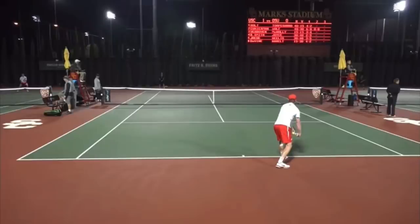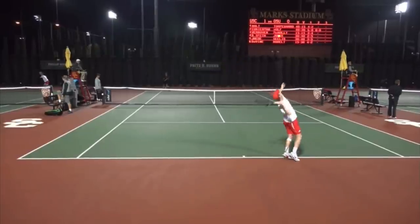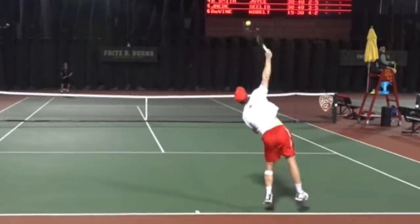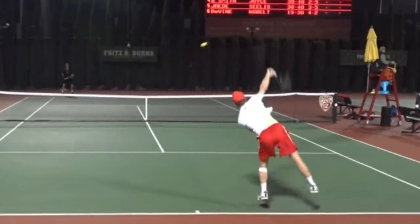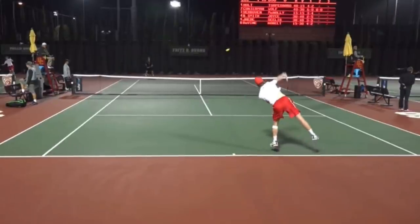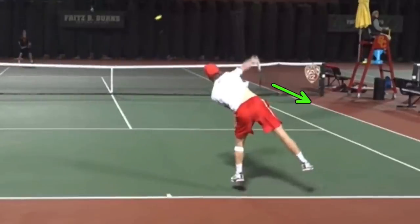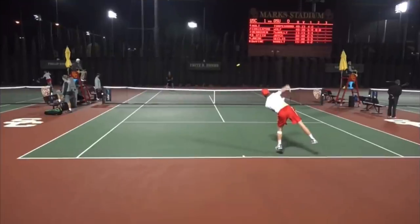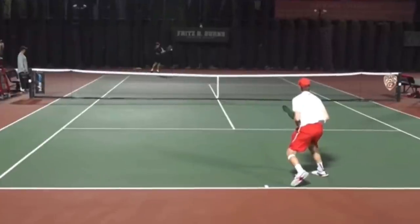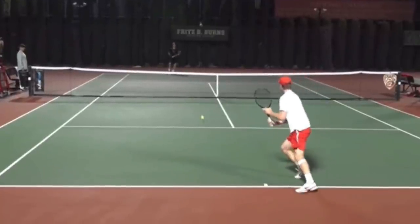This is the number one singles match between Ohio State and USC. We've got a second serve here, and we know it's a second serve by the racket path. We can see where the toss is, and we can see where his strings are now facing — off to the right, actually slightly back toward the back fence. So this is a kick serve, second serve, and we get a short return.